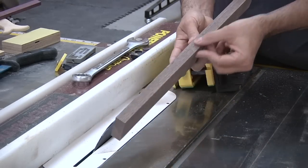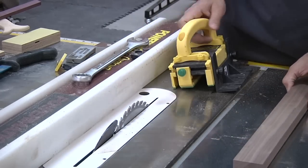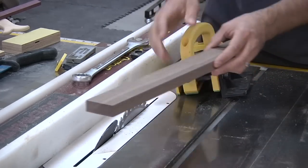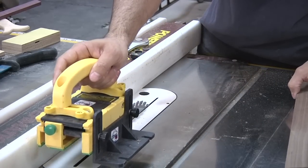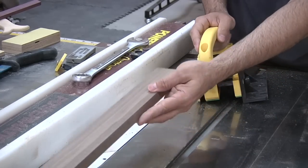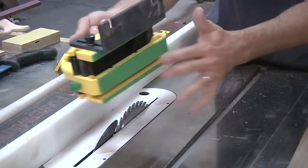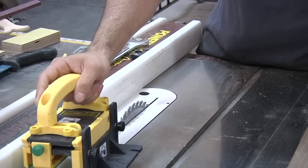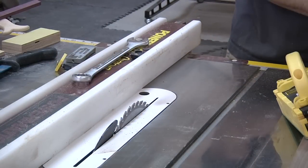We have a nice smooth cut, no burning. Because we were able to safely push through at a consistent feed rate, we get a smoother cut as a result. The other thing I want you to notice is that at the end of the cut I still had control over my work piece — no situations where it's flopping all over the place. These rubber grip feet still give me complete control, and I could safely maneuver the work piece away from the blade while the blade comes to a stop.